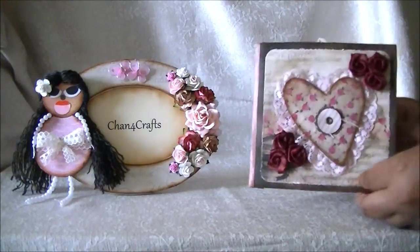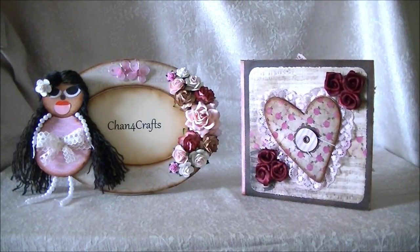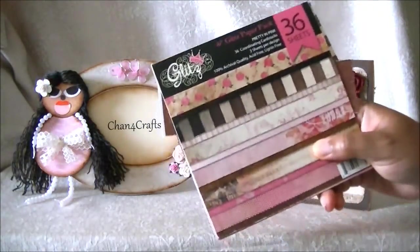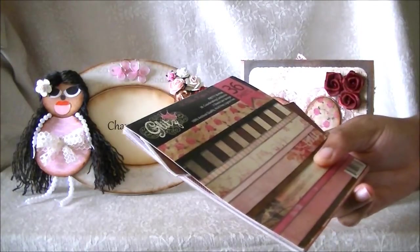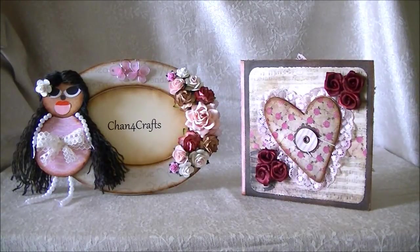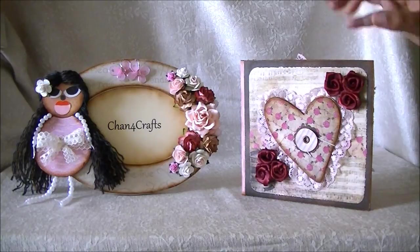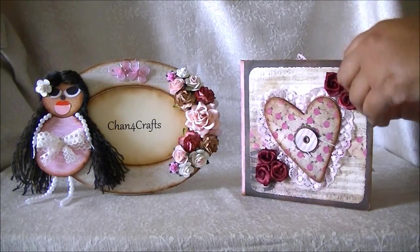What I used for this project is a paper pack — it's called the Glitz Paper Pack, and it's called Pretty in Pink. I had that for a long time and just never got around to using it, but since it was Valentine's, the colors in it seemed to really work well with the holiday.